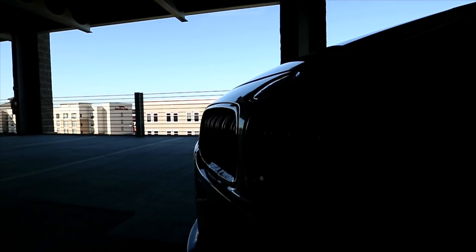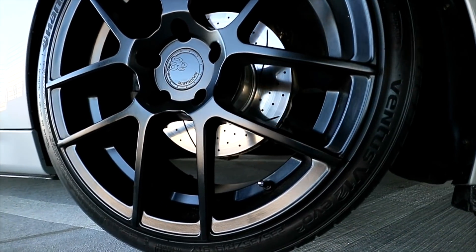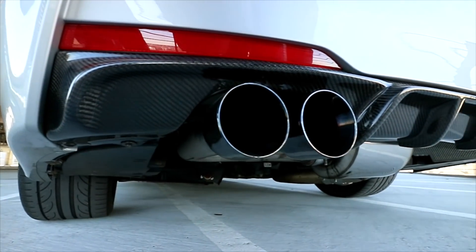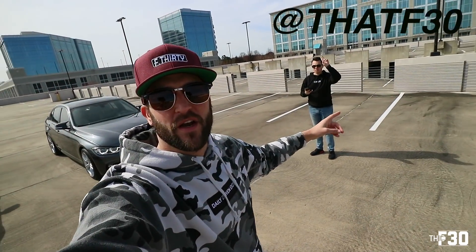What's happening guys, welcome back to the vlog and welcome back to the channel. Today I've got my good friend Andres over here with his B48 2017 F30.